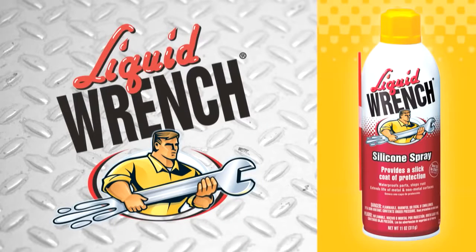Liquid Wrench presents Tips for Using Liquid Wrench Silicone Spray with Dr. Larry Beaver.